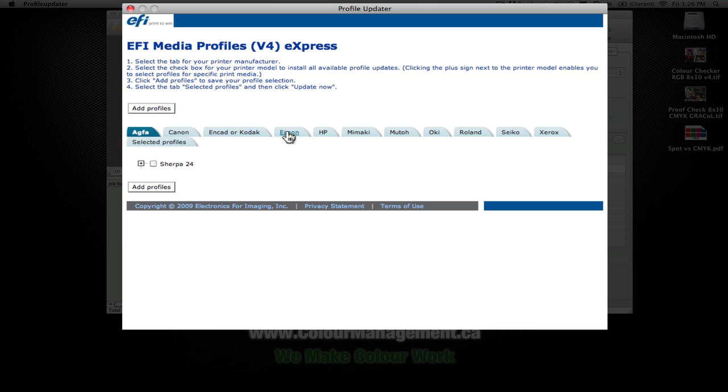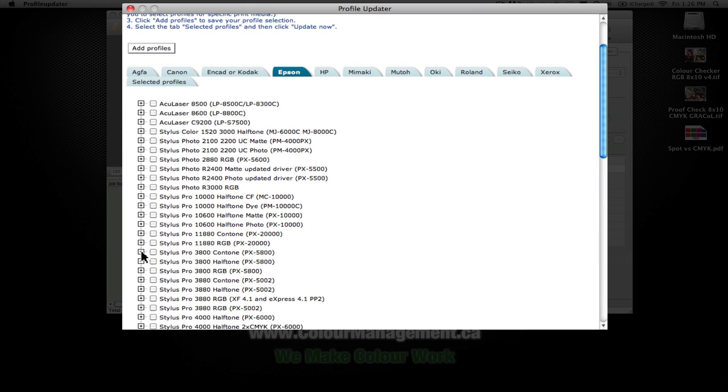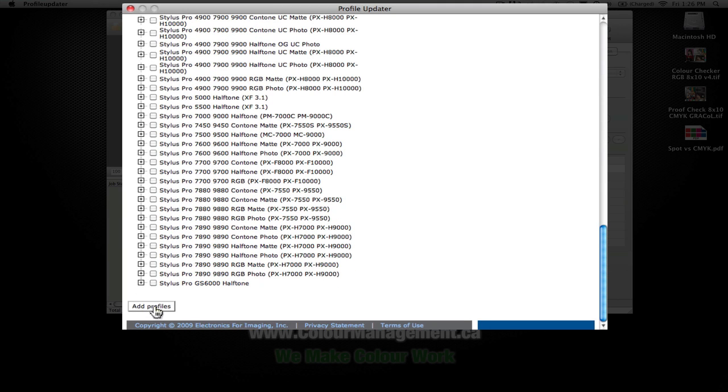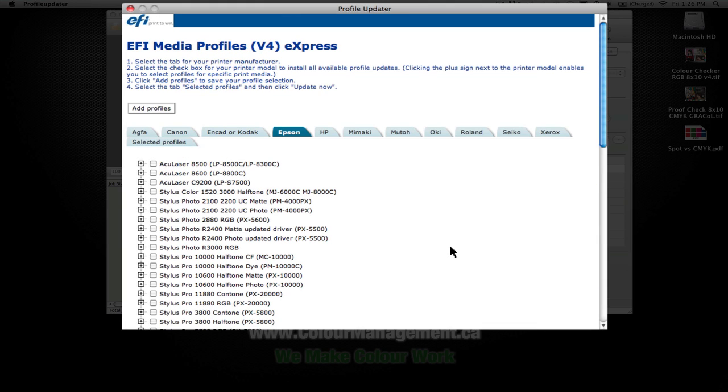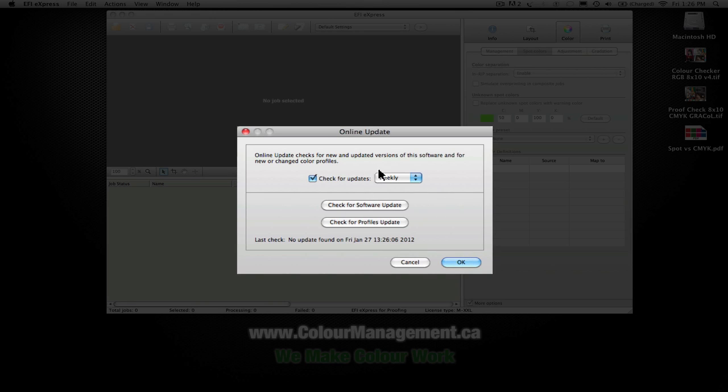It also lets you go through and check for new profiles available online. This window is a little confusing to some, but once you understand it, it's quite easy — just click on the tab for the one you want. Let's look at the 3880 and the Contone profiles. I don't think there'll be anything new since I've just installed it, but you hit 'Add Profiles,' then go back to the selected profile and click 'Update Now,' and it'll download the profile you've selected. You can also set it to automatically check for updates once a week.